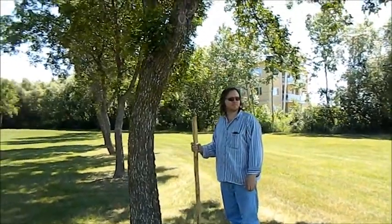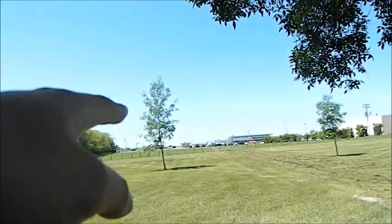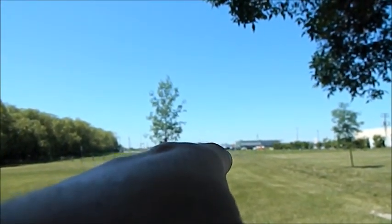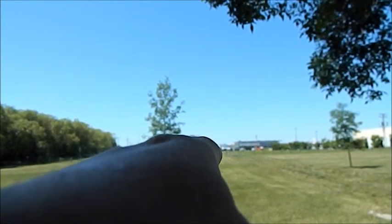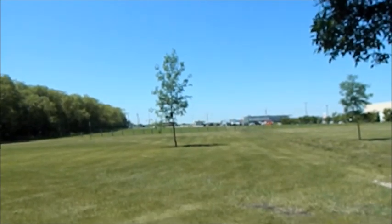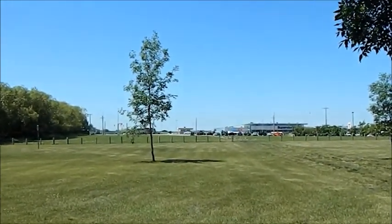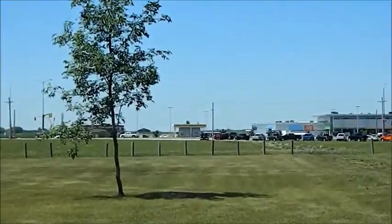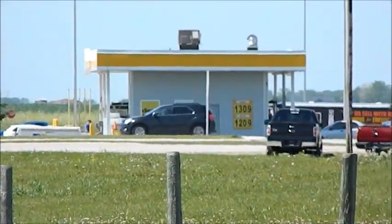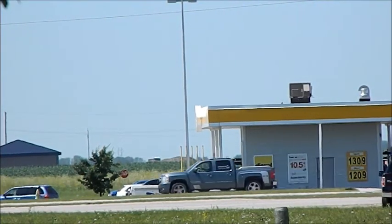A heat shimmer? See the cars? The ones that are sitting still? I don't see it. I see a gap in the highway. Oh, I see it. Yes. Can the camera see it? Let's find out. Yes, the camera can. Yeah, there's the heat shimmer that you're talking about. Let's go take a look.